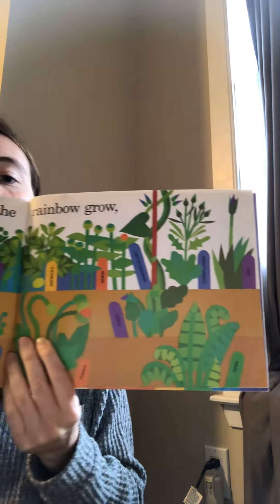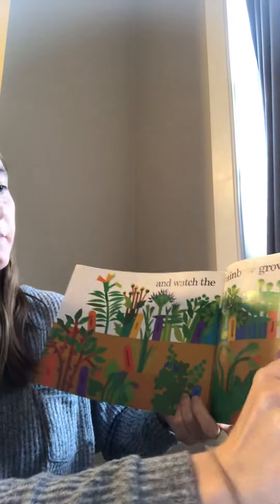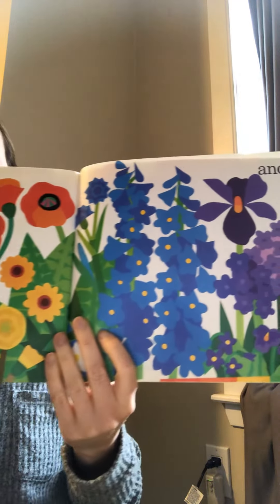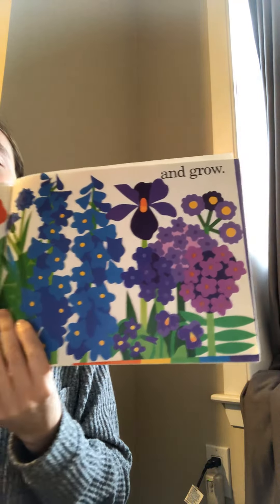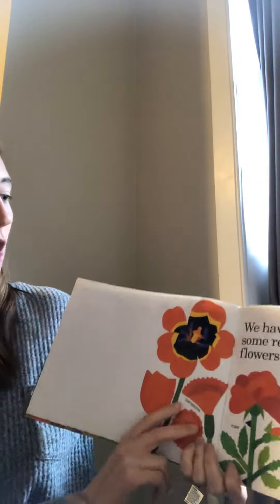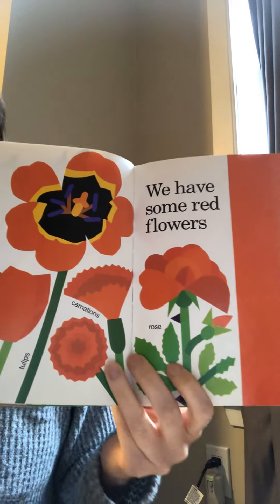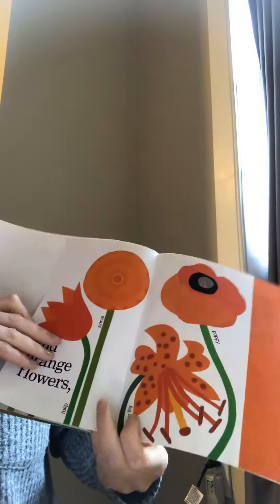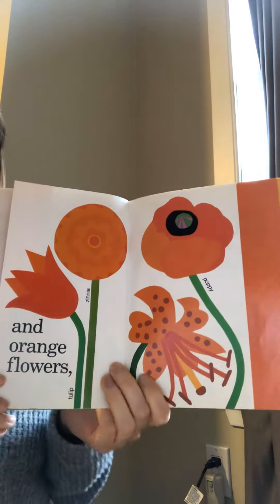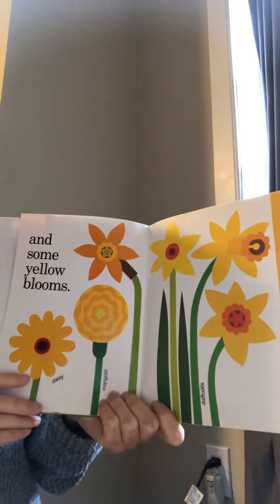Look at all those plants. And grow. And grow. We have some red flowers. And orange flowers. And some yellow blooms.